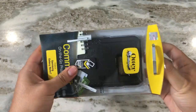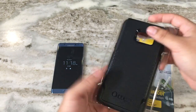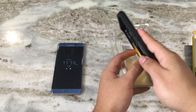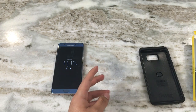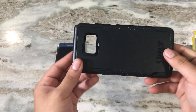Here we have the actual case. Every Otterbox case comes with their welcome package and warranty brochure. Otterbox offers a nice one-year warranty. Let's go ahead and take a look at the case.